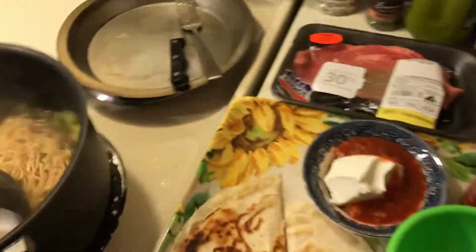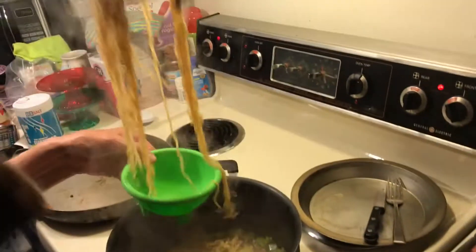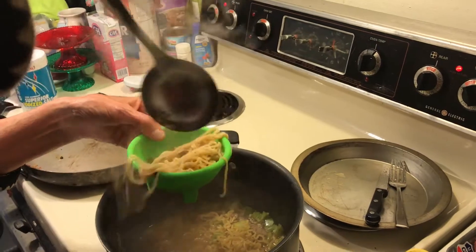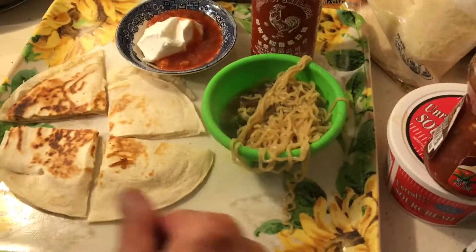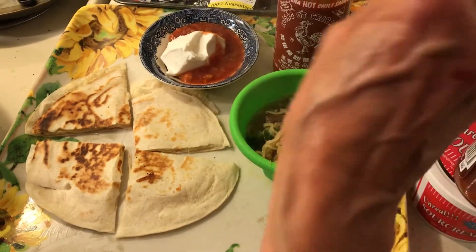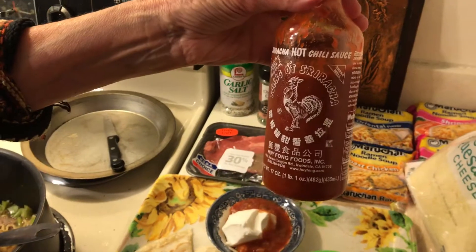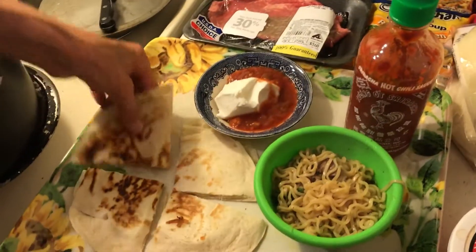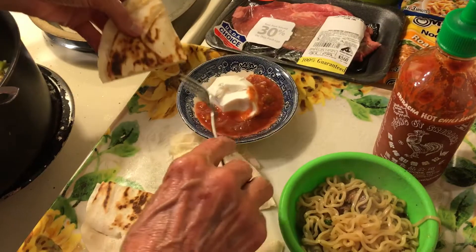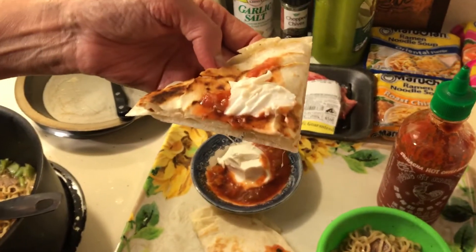Now let me get a little bowl of this top ramen soup. I'm going to be doing some of these new improved top ramen soups. I have a little of this hot sauce that tastes really good, and they have this at Dollar Tree too. Then I can just get a little sour cream and salsa on my quesadilla.